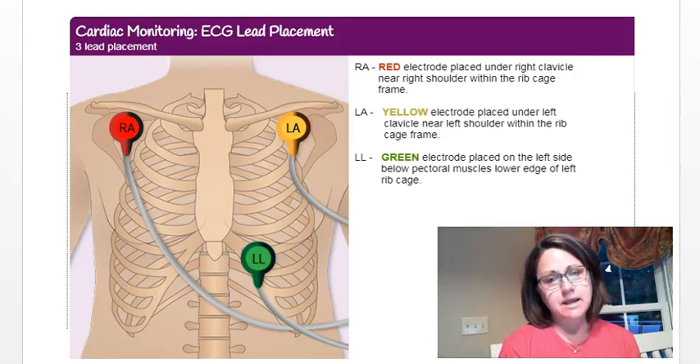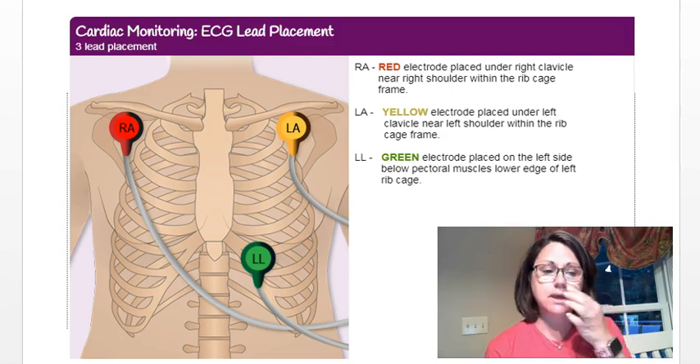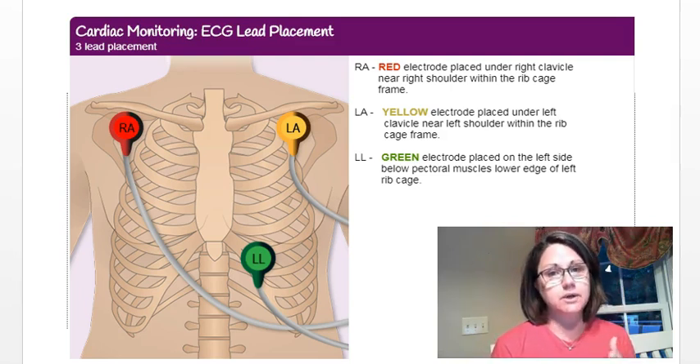Hi guys, I'm back with a short clip on how to set up your EKG so that you can read your own heart rhythm. You have three leads in your kit — they should be red, yellow, and green.